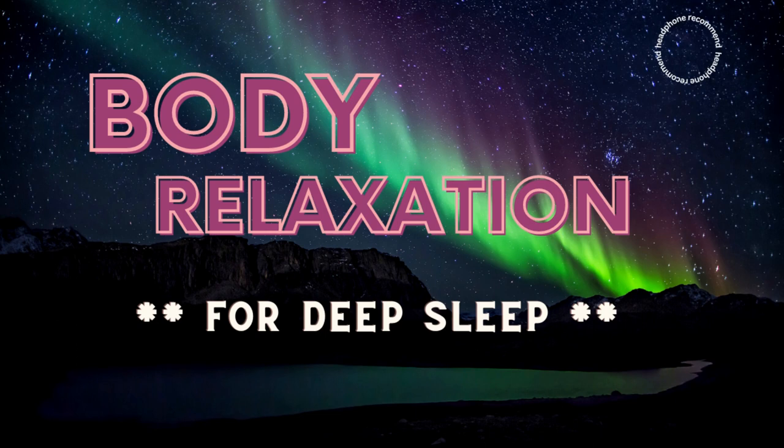Whenever you are ready to rest, that is now your priority. Begin to focus on your right palm. Relax your right palm and hand. Relax each finger one by one. Relax your right palm, your forearm, your elbow, relax your right bicep and upper arms.